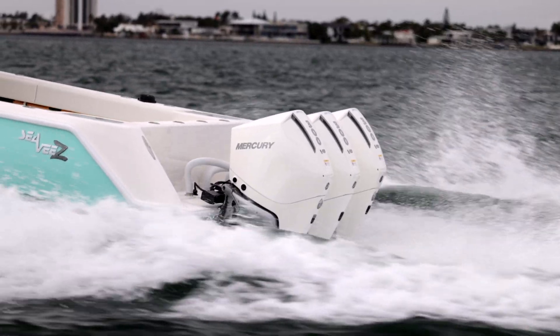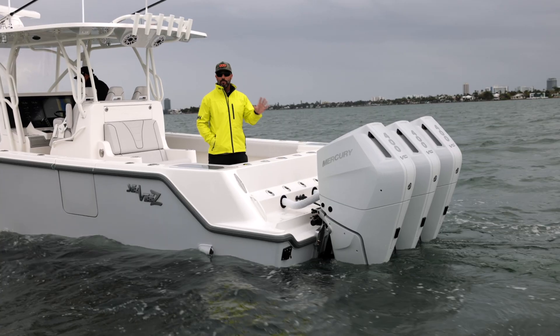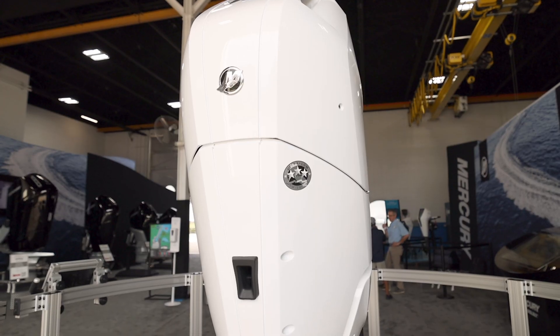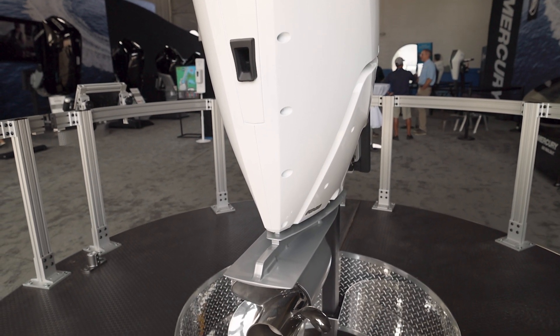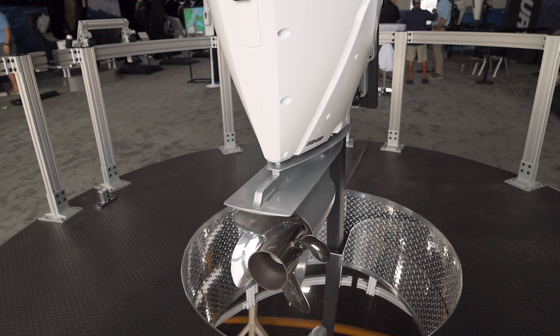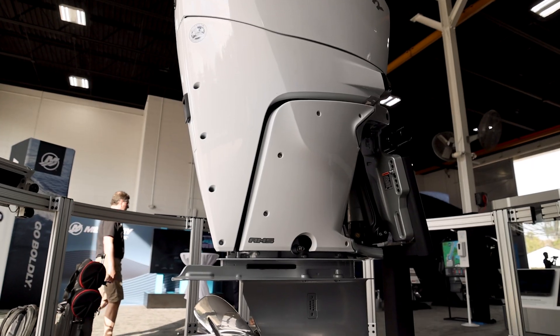The 5.7-liter high-displacement quad-cam powerhead makes handling tough conditions and moving heavy loads a breeze. The enhanced V10 engine-specific gear case optimizes handling and control, while the large-diameter Revolution X propellers enhance steering authority, efficiency, and acceleration.